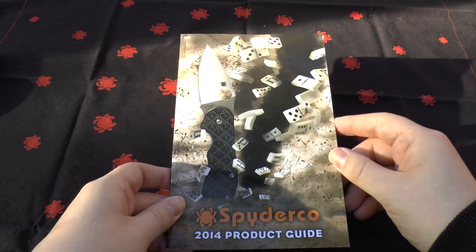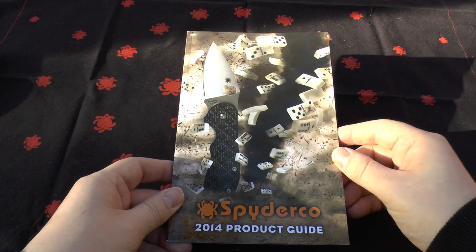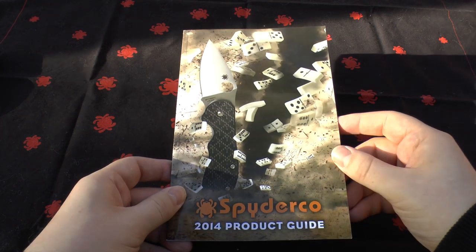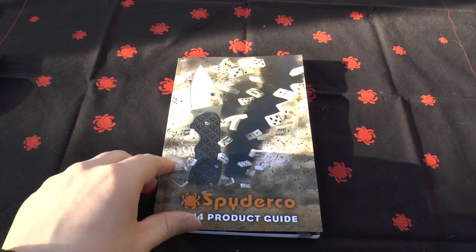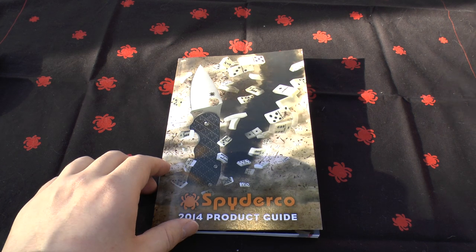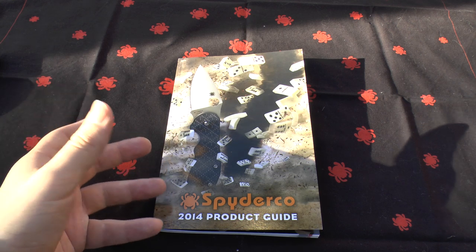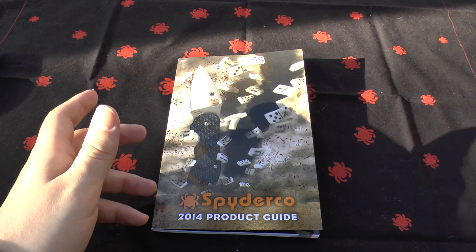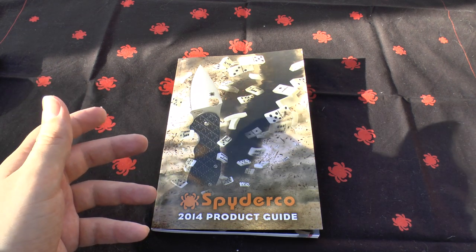A subscriber of mine reminded me that they have their new guides out, so I went on Spyderco.com and ordered one. You can tell by the accent I'm British, I live in the UK, so it's not a problem for Spyderco to send you one. I believe they have a UK distribution center for their catalogues now, which is excellent. They're free and they're just a bit of eye candy, and they give you inspiration on what knives are coming up over the year.